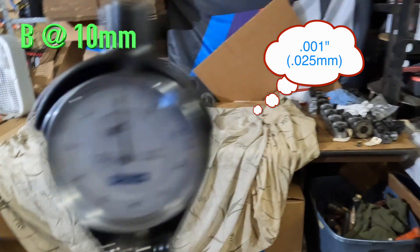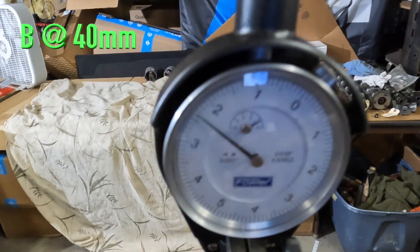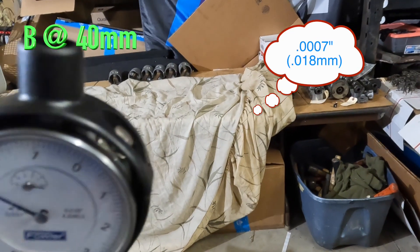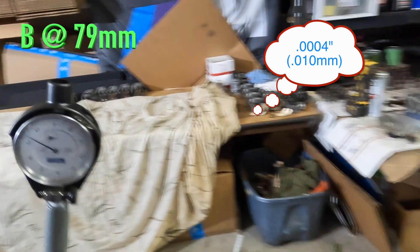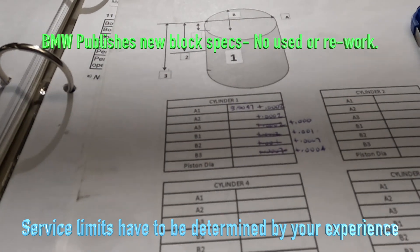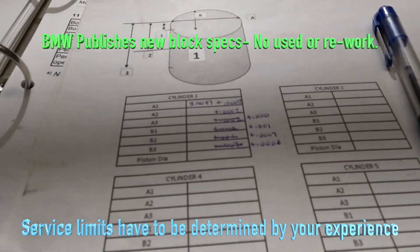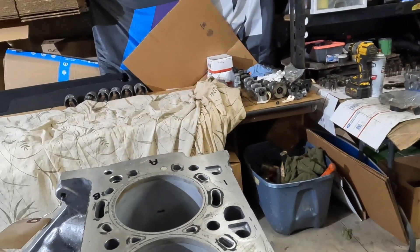In the other direction, it's got about one thousandth at the top. Middle is about seven tenths. Bottom is four tenths. So: top one thousandth, middle seven tenths, bottom four tenths. We're going to have some taper — we'll have to make sure that's within factory tolerance. Then we'll compare the piston diameter to the cylinder bore and see what the running clearance is. That's pretty much how we do the cylinder bore measurement; the other cylinders are just a repeat and will be similar.